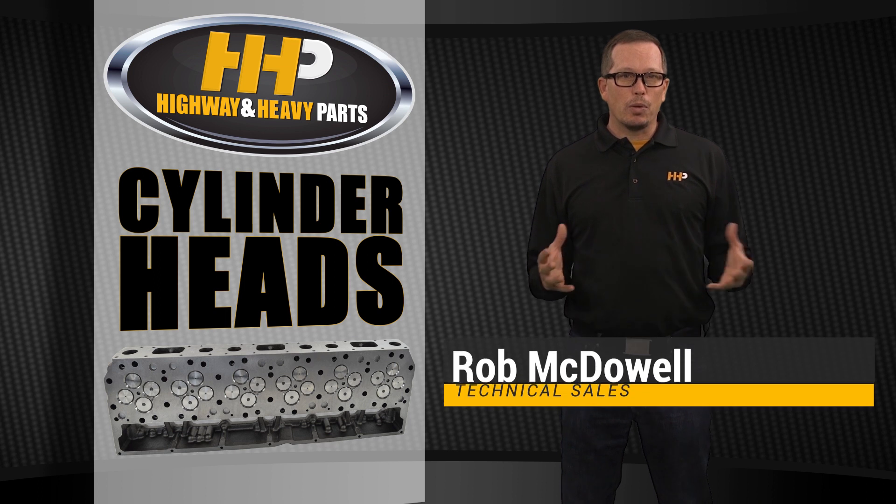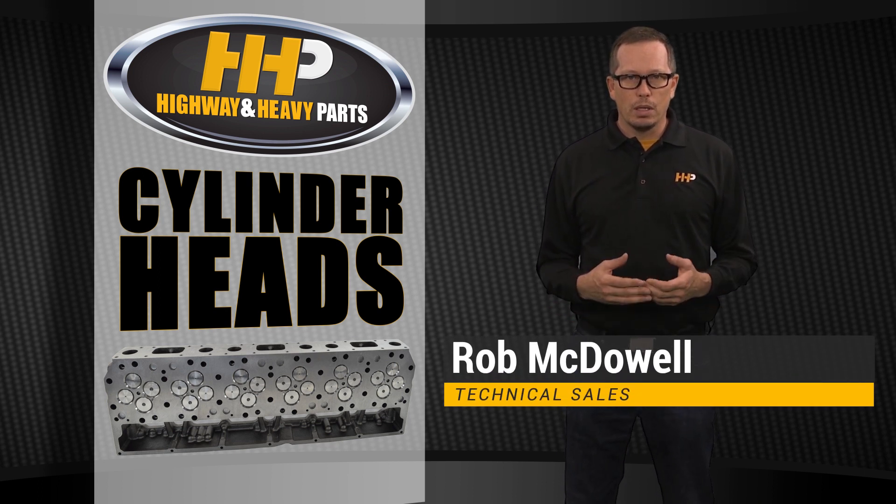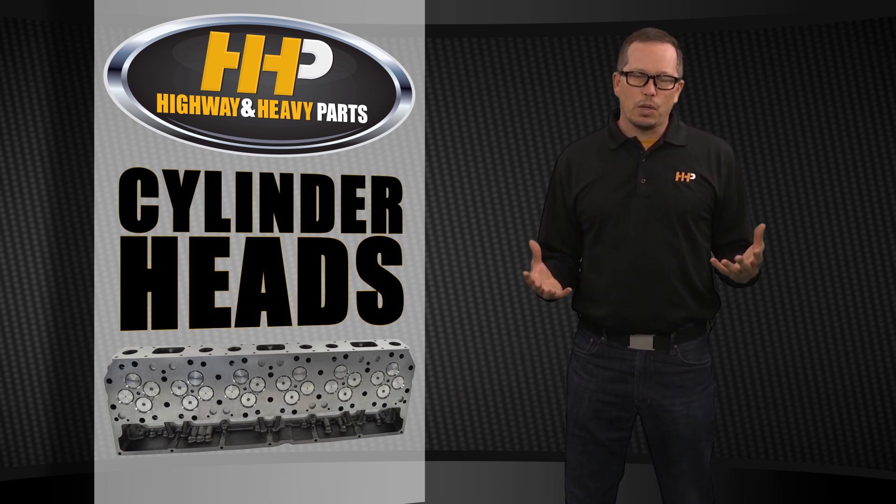Today we're going to talk a little bit about cylinder heads. We get a lot of questions about cylinder head resurfacing — does it need to be done, how many times can it be done, what are the advantages, that sort of stuff.